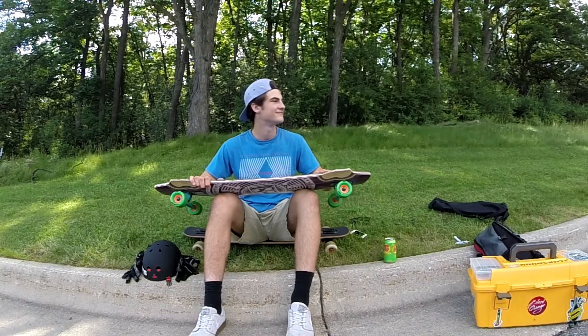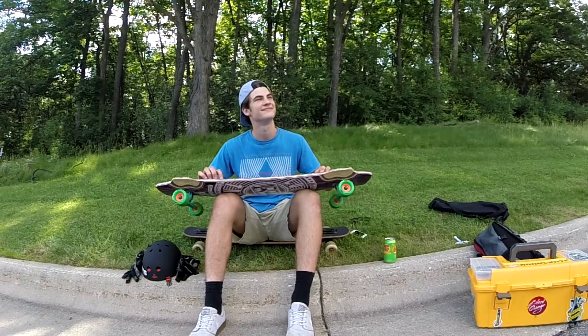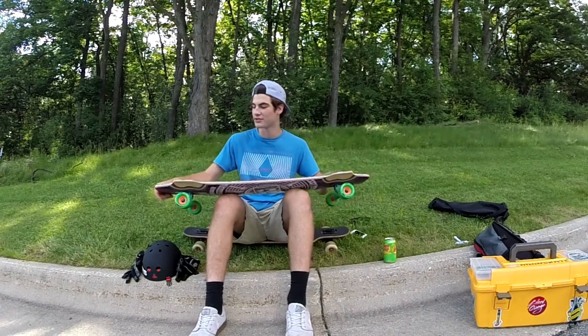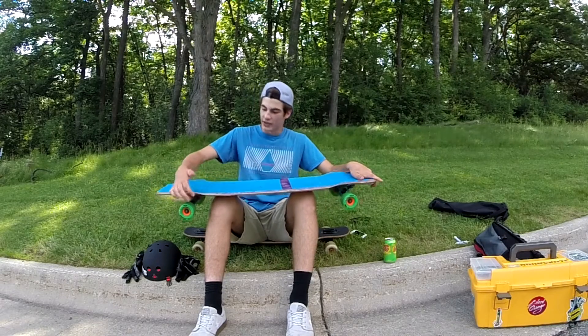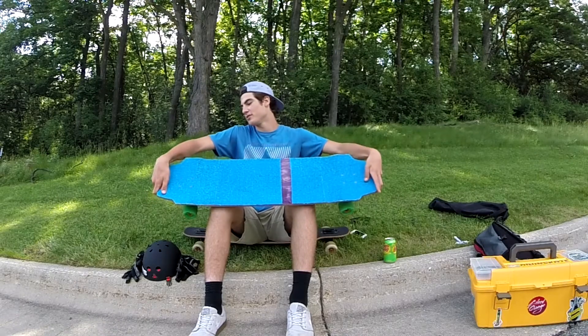Hey Tatum, overall how do you like your board? Well, I really like this board — really good for stand up sliding, really good for downhill. Wheel flares, just good spots for locking your feet. All around good board.